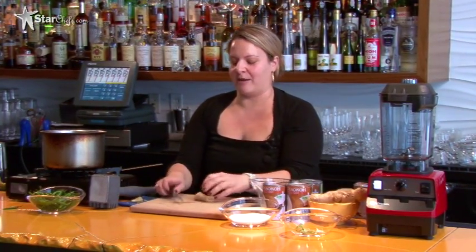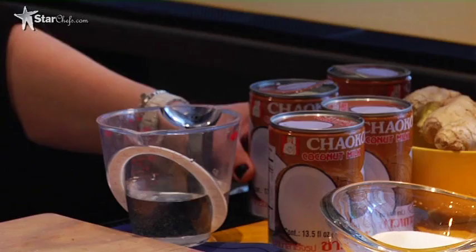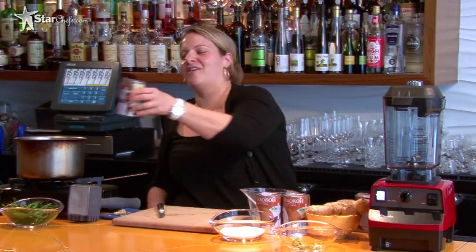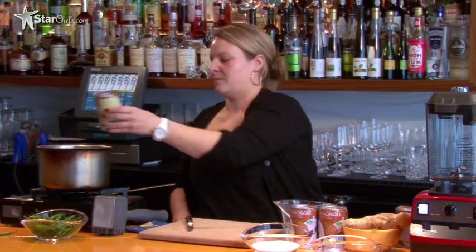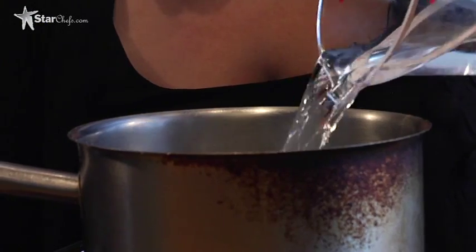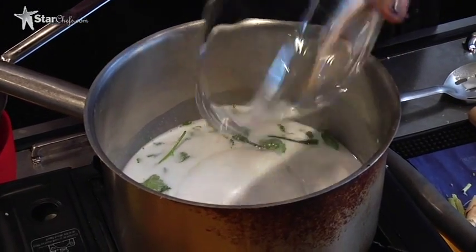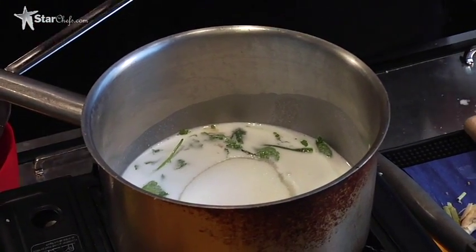We're going to use one ounce of ginger, again with just a nice rough chop, and put that in. Then we're going to put in one can of the Thai coconut milk, add our seven ounces of water, add our sugar — just about a cup — pour it in, and then we're going to turn the heat on and give it a little bit of a stir.